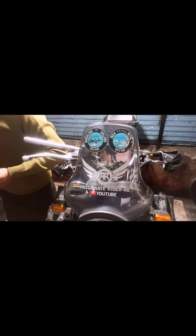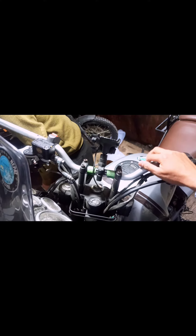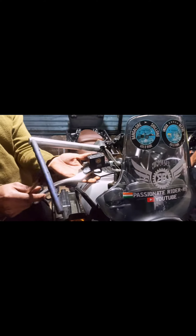Right now I'm at the workshop. As you can see, the guy here is replacing the stock handlebar. If you can see, it's quite short in comparison to the RF Motorcycle handlebar.